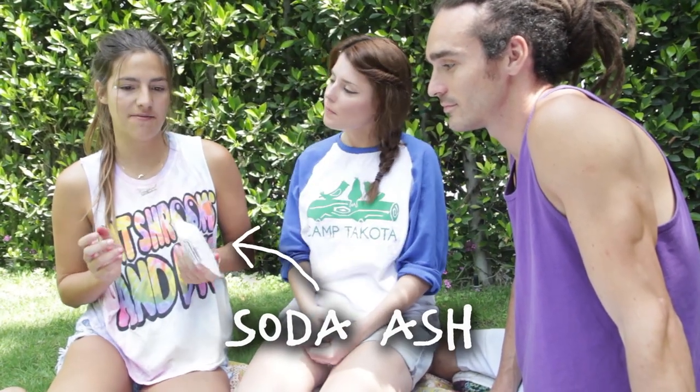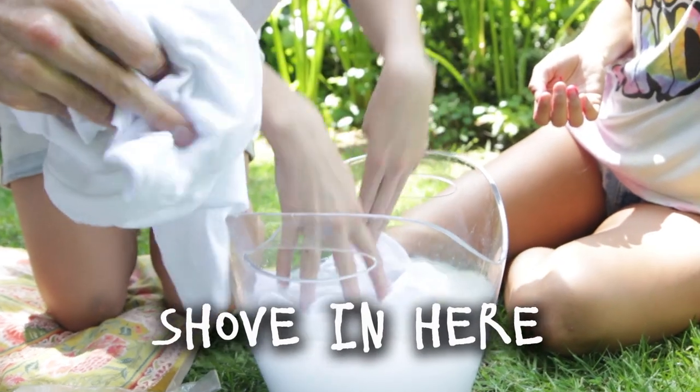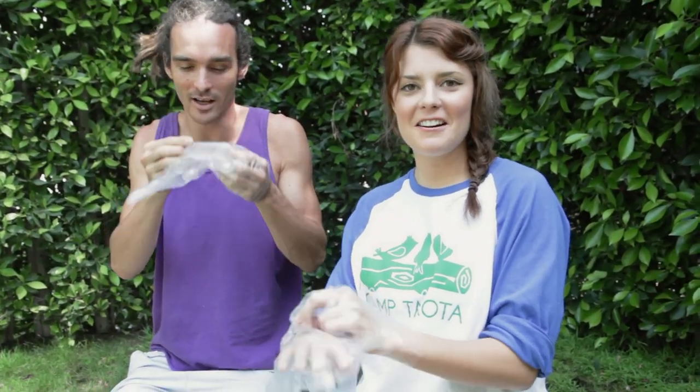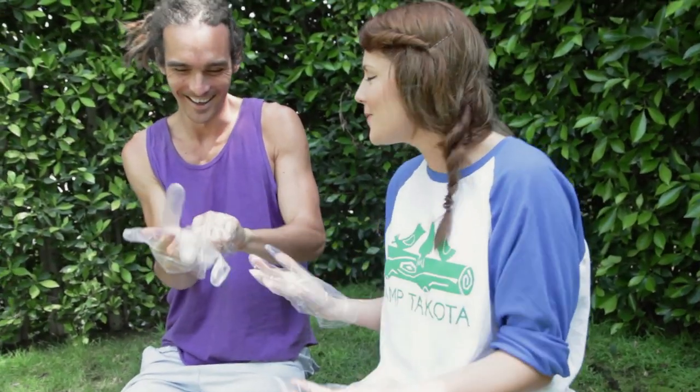So step one, you're going to take this — it's soda ash. It's a dye fixer so that the colour stays in the shirt. You want to put it in a two-gallon tub of warm water and soak your shirts in there for 20 minutes. Don't eat it! Step two is you need to put your gloves on so that this doesn't happen to you — it's a mess. The whole reason you're putting the gloves on is so they don't have holes in them.